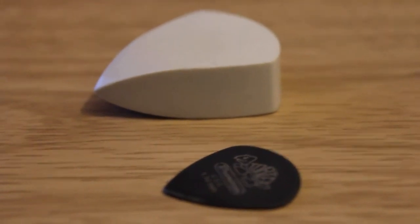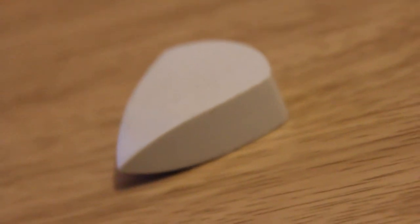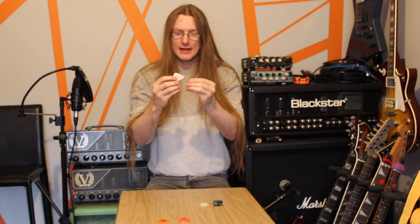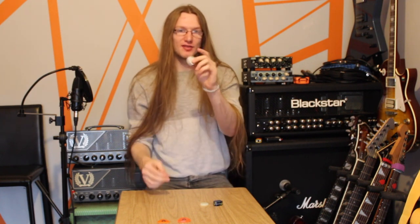Now we'll jump up in size to this massive 15 millimeter thick Ertilite pick. Ertilite is a thermoplastic used for a lot of industrial applications, but the interesting thing about it is it's a self-lubricating material. It does take some abrasion when playing, but out of the bunch I think I'm using this one the most for practice, because the size is quite comfortable for me.